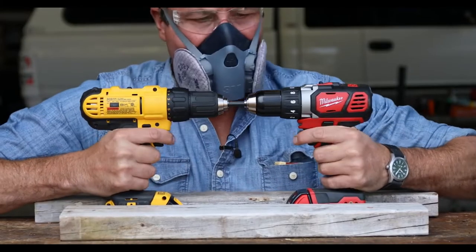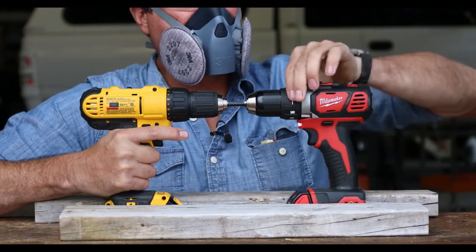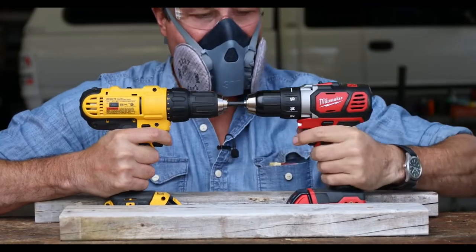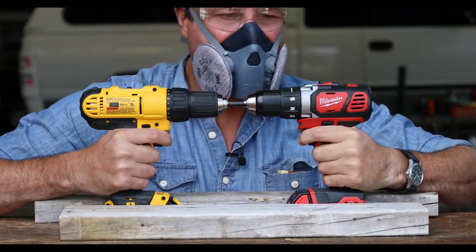All right, here we go. Got to take it off the clutch. We'll go full drill mode. Okay, here we go. Three, two, one, go.